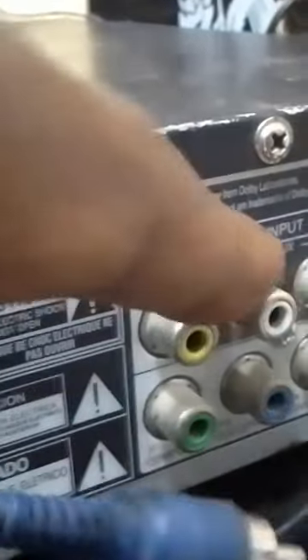Now carry this particular tool and go to the home theater — go to the back of your home theater. This is the back of my home theater. This place you are seeing is the yellow port.